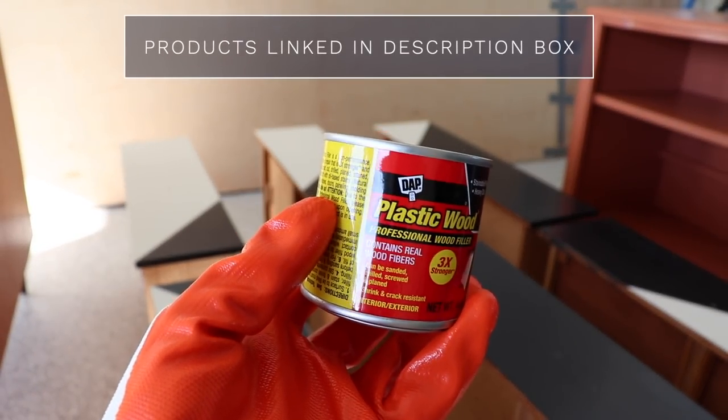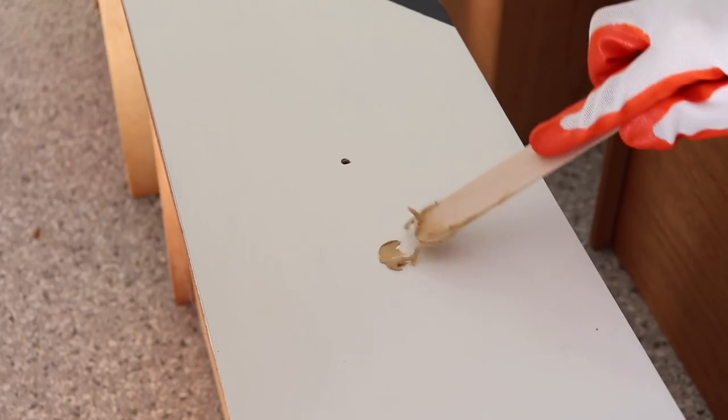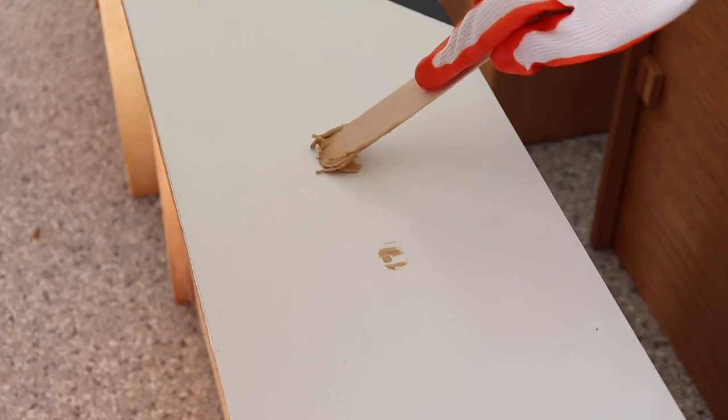I'm going to use this heavy-duty wood filler — DAP Plastic Wood — to fill up my hardware holes. This dries really fast, in about 15 minutes, so I'm going to be able to sand and paint really quickly.